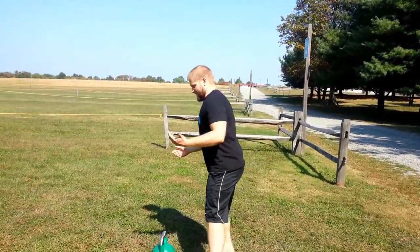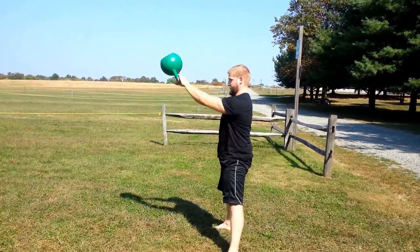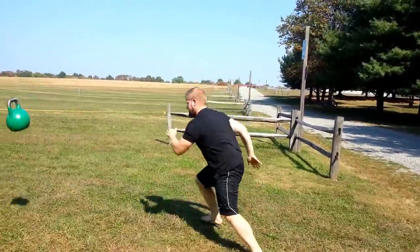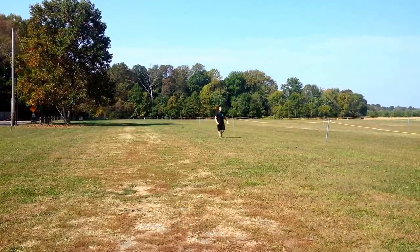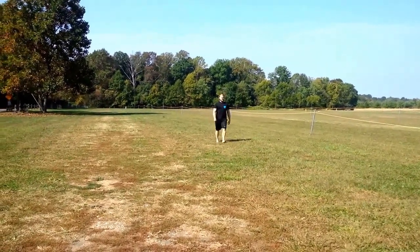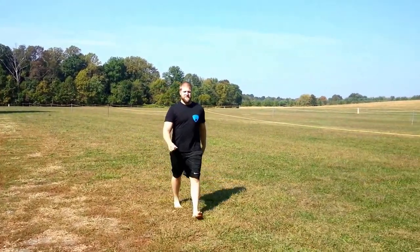So here we go. We're going to do swings. And sprint. You're going to walk back because that's going to be your active rest.